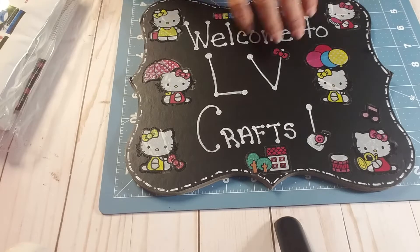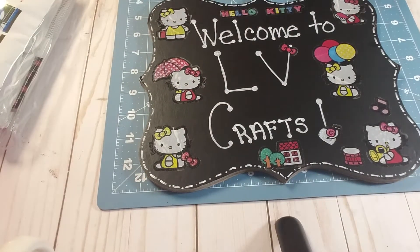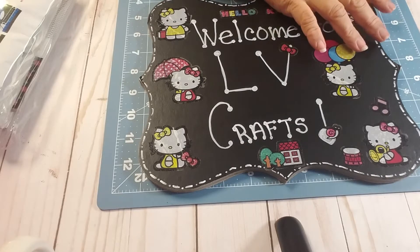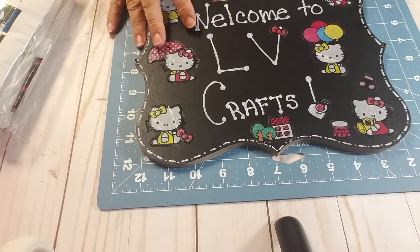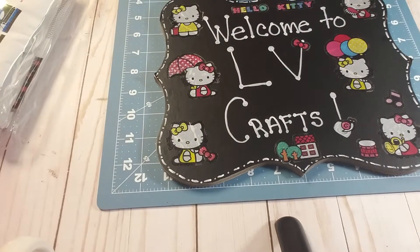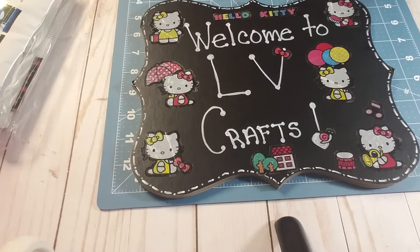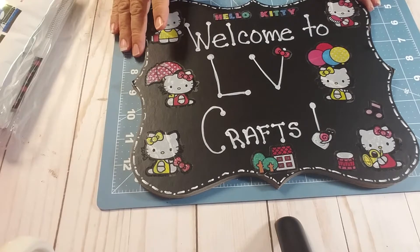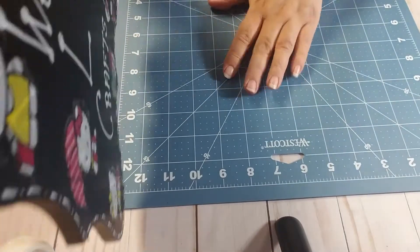Hi everyone, this is Lynn with LV Crafts. Thank you for stopping by my channel. I'm here today with a share of my Secret Santa reveal from my Secret Santa. Her name is Anne. I received her package but I have not done a video, so I'm filming it now. If you're new, of course welcome, and if you are a current subscriber, thank you so much for coming back.